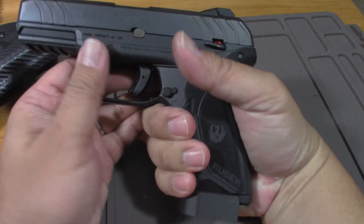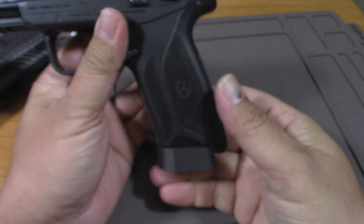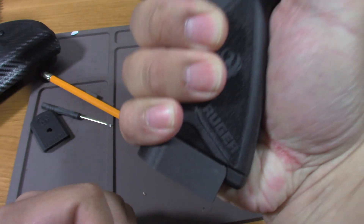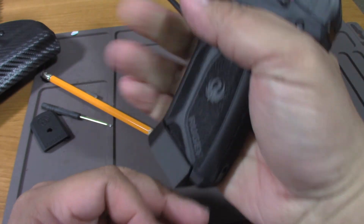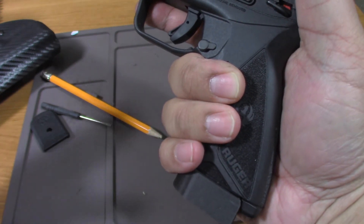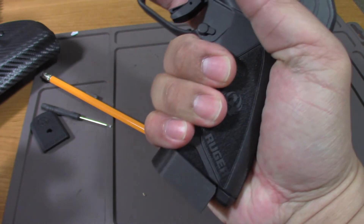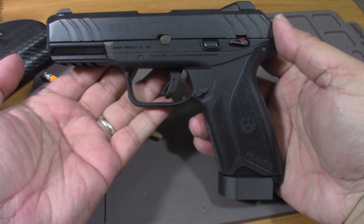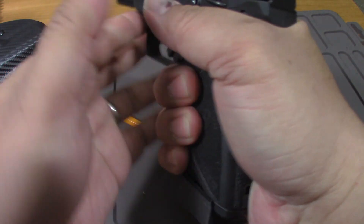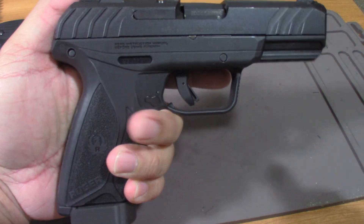Looks good. I think you benefit from the longer grip, especially if you shoot two-handed or have extra large hands. My hand is in between large and extra large — that's the type of gloves I buy. So that's it guys, thanks for watching.